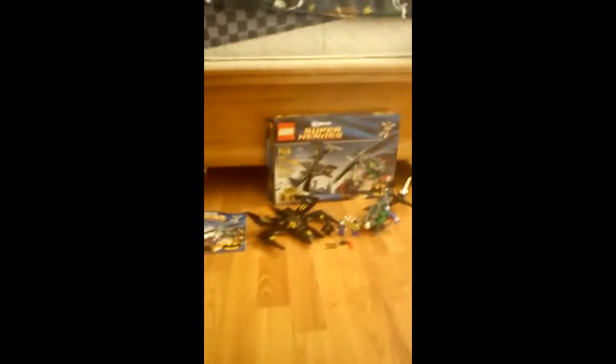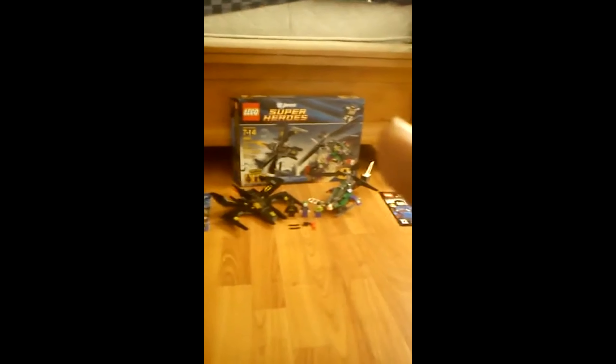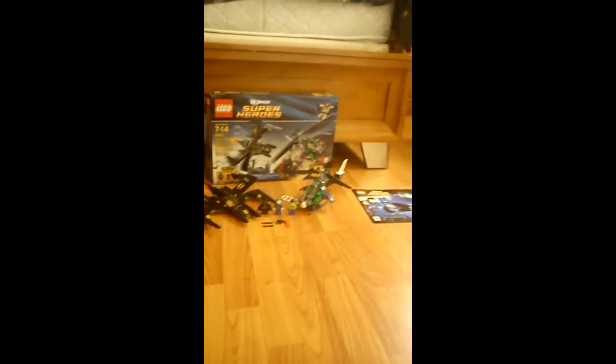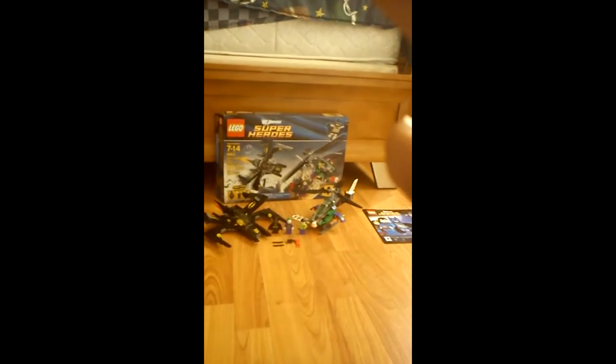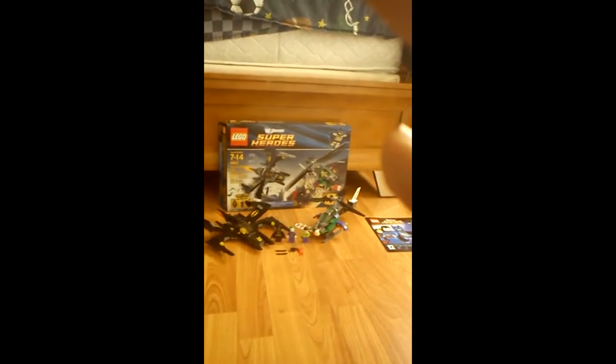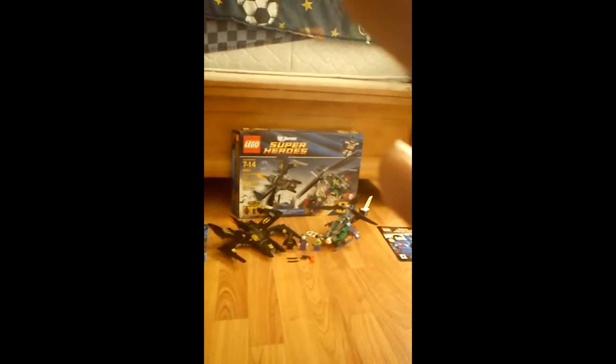Hello guys. I'm here talking about the new LEGO sets from LEGO Super Heroes DC Universe. This is set 6863 from LEGO Super Heroes, and this is the Batwing Battle Over Gotham City.